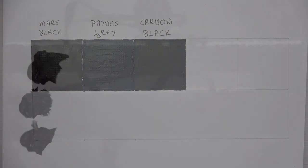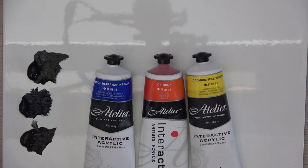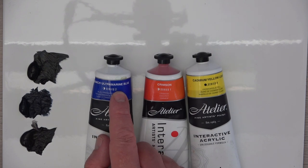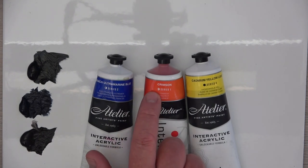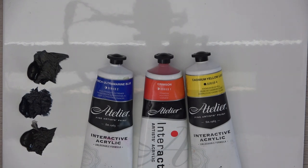The next black I want to try is mixing the three primary colors together. The way your eye sees color is that light from the sun contains all the colors of the rainbow, which together form white light. When that light hits a colored surface, the color absorbs all wavelengths except its own and only reflects that color back to your eye. So if you add all three primaries together, they cancel each other out and no light is reflected back.